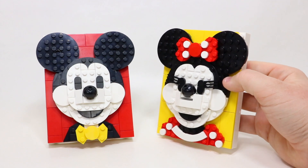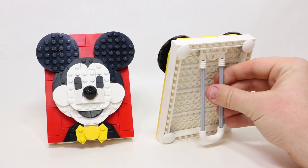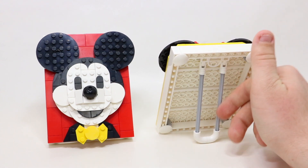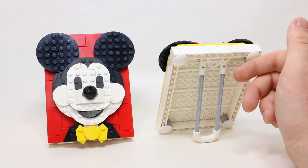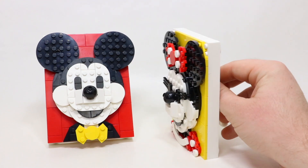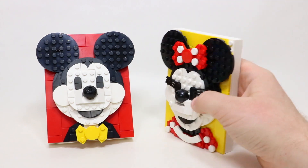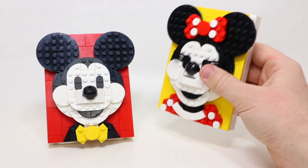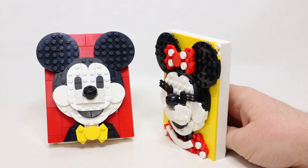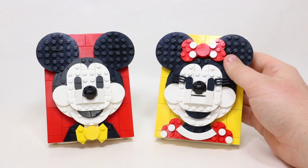Each one is built on a 12x16 base plate, made up of a bunch of different plates and bricks. Each one does have a stand at the very back here — I've only got them on the very first rung right now just to give you a better overview of how they look. What I like about them is that the Minnie Mouse and almost the Mickey can stand up on their own. You could also hang them up, which I think would be really cool. Right now I don't use the stands — I've got them on display on my shelf, and I think that's a good use of space for them.